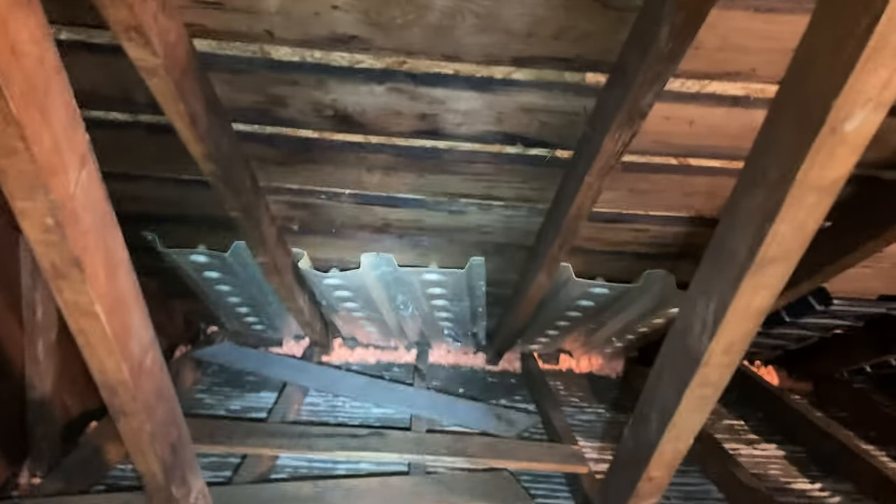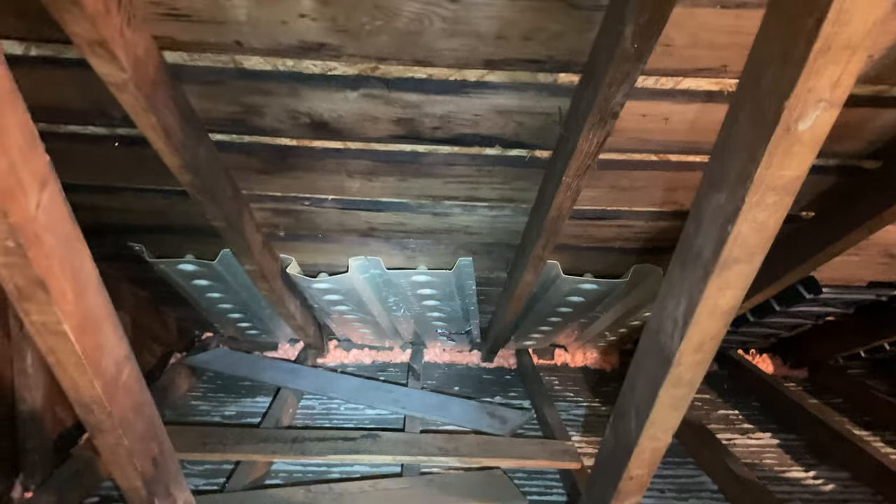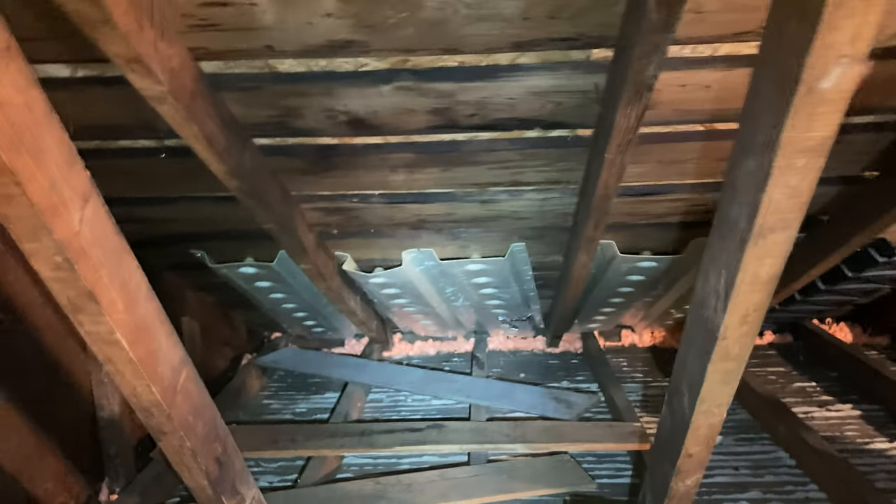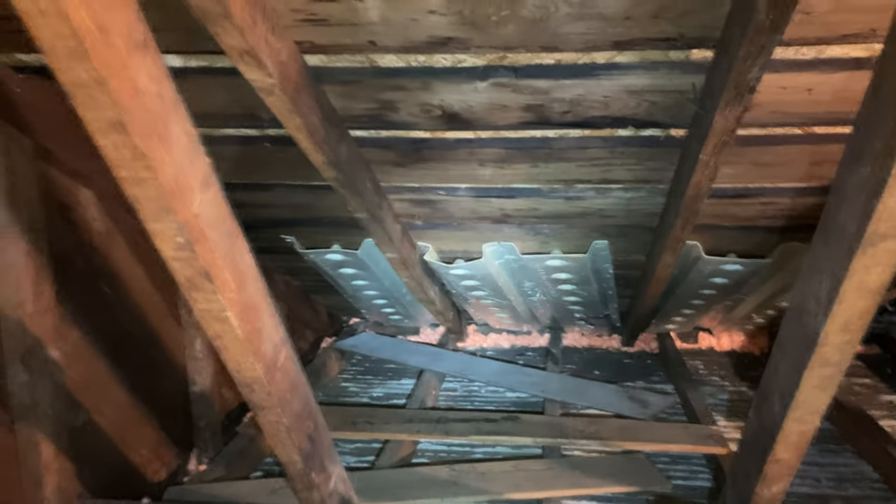There are no soffit vents on this house. It's an old house, so it's leaky — I could actually see daylight over here by the roof. For that reason, I went ahead and installed baffles anyway, just to keep an air channel open there.